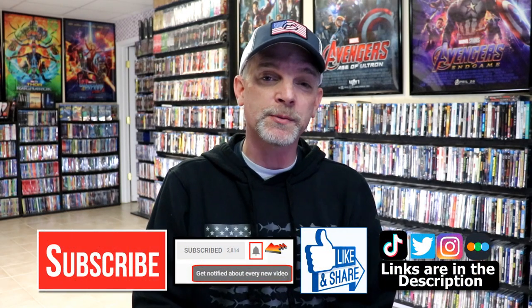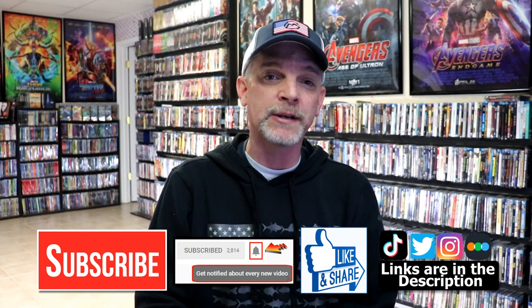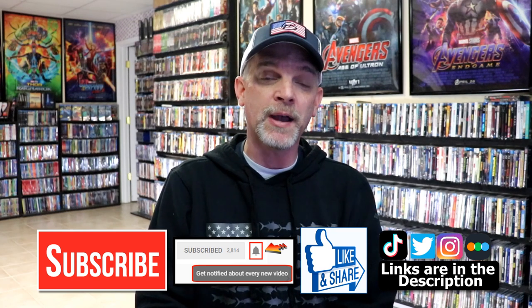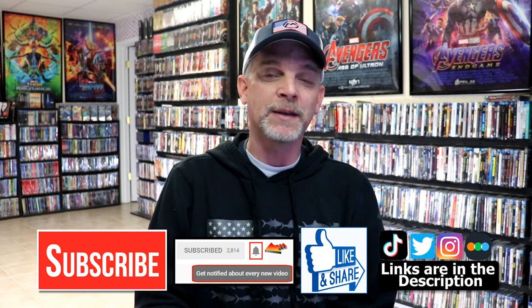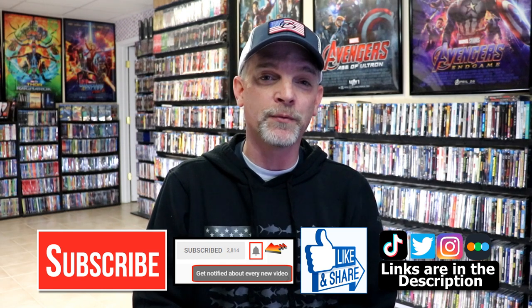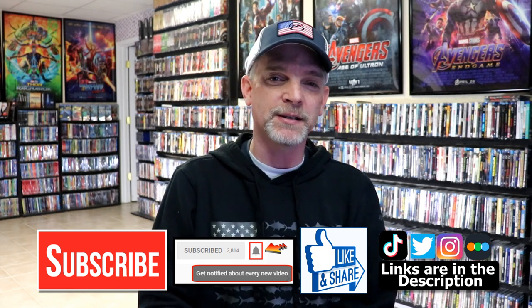If you like what you saw here today, please give it a thumbs up and share the video. If you haven't subscribed to my channel, I would really appreciate it if you would subscribe. If you do subscribe, please remember to hit that notification bell so that you can be notified every time I upload a new video. If you haven't found me on my social media accounts, I'm on Instagram, TikTok, and on Twitter. And if you'd like to find out what I've been watching, you can find me over on Letterboxd — I do have links below. Thanks again for watching, and we will see you next time.